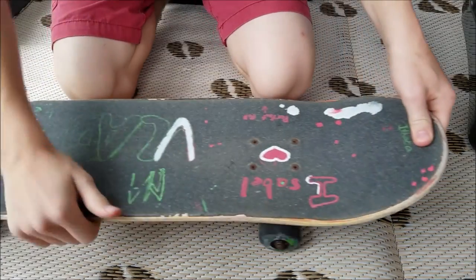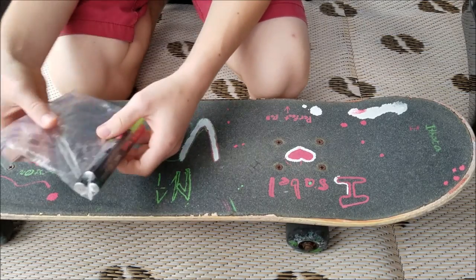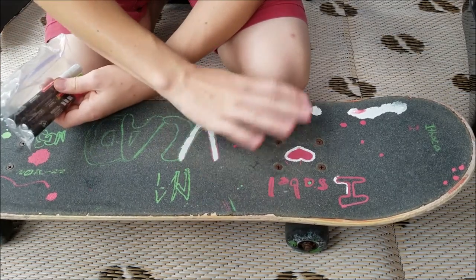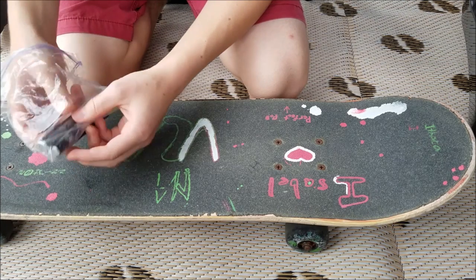When I first open the paint markers, I always use an old deck just to get the feel for it before drawing.